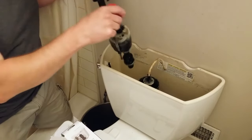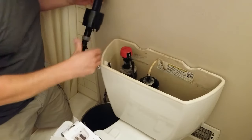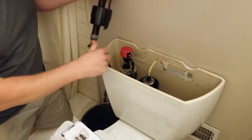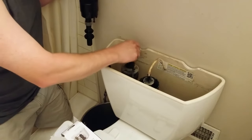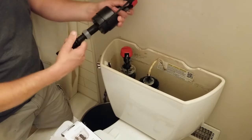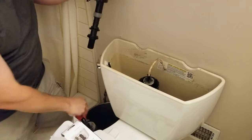So I'll use the gray one. Alright, so you want to make sure that the new one is at the same height as the old one. And to do that, you can just twist it. I just want to make sure it's the same height. So close enough to take it.